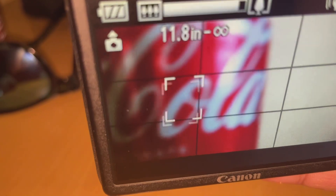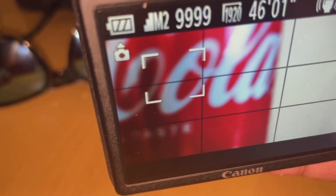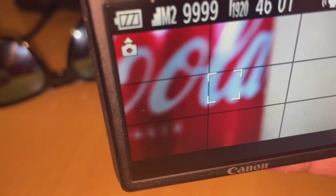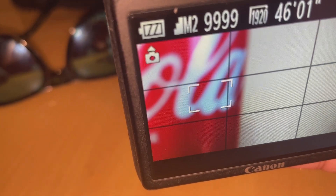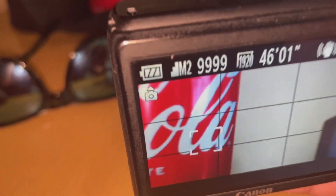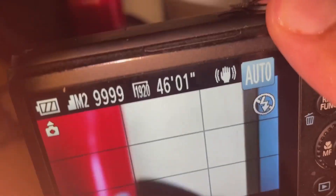Once it gets to zero, I think it's a digital zoom and it becomes really, really noisy. There it is — that's the auto zoom with the S100. You can see it's going in and out. Maybe if I take off the flash on my cell phone... I can't really do it, so yeah, there it is.